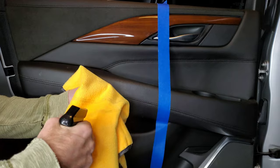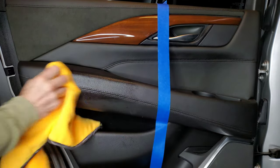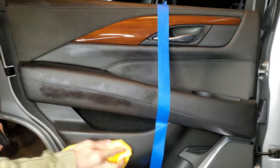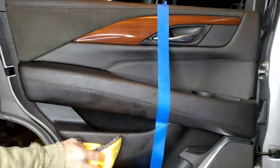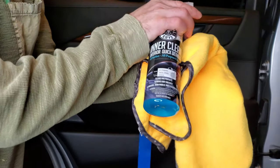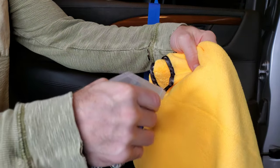We're going to start with the J Leno's Garage first on this side. You just spray the rag, get it on this side, and then wipe your surface.